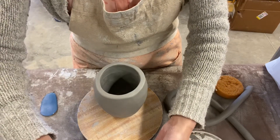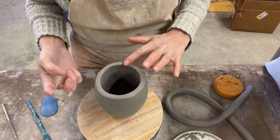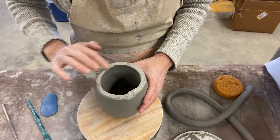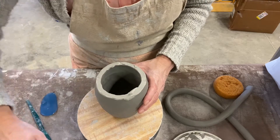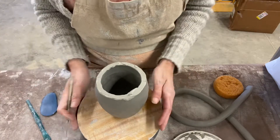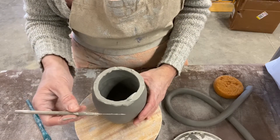The first thing you're going to do is take your slip — it's on your table — and I just put it on my finger. We're going to put it on the rim of your pinch pot, just like that. If you ever forget to do this and do your scoring first, you can still apply your slip; it doesn't matter. I just like to do it first so I don't squish my scoring marks down.